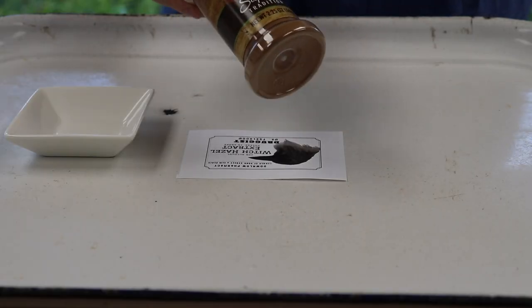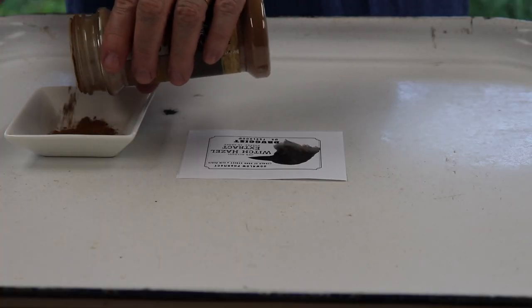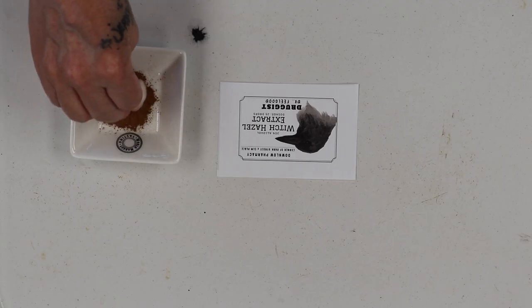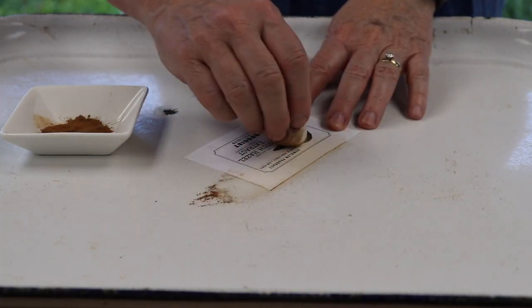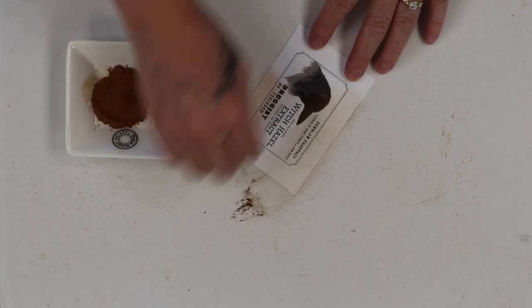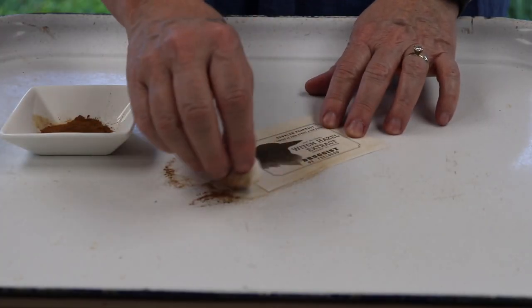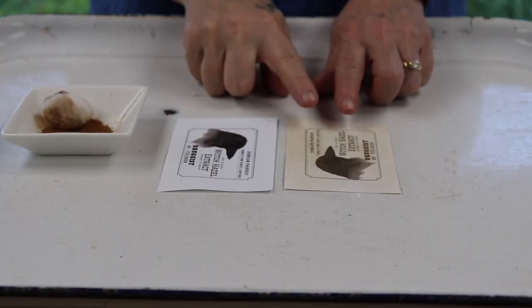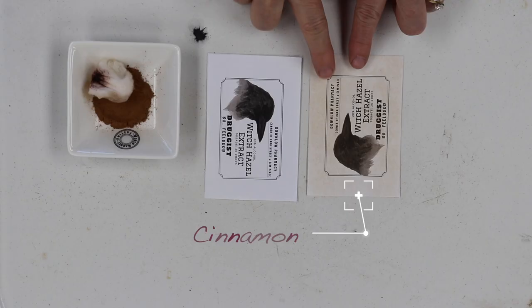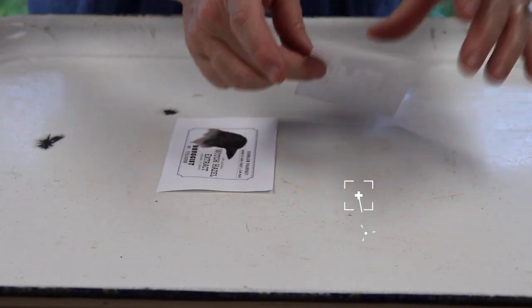You can take Dollar Tree cinnamon, put some in a dish, take a regular cotton ball, dip it in there, and apply it lightly — you don't want to take that ink off. See the difference of the two already? So this is if you don't want to go through the coffee dye process. What I usually do is just give it a blow off.